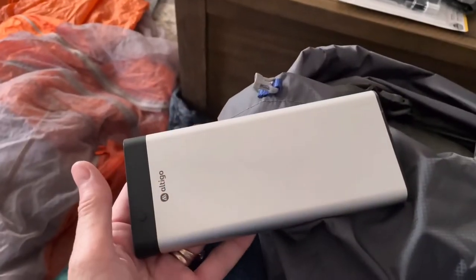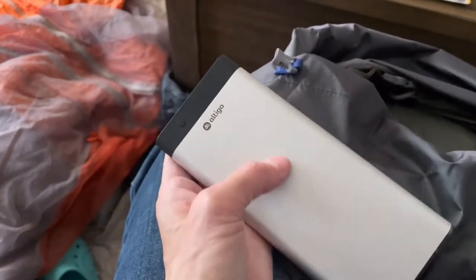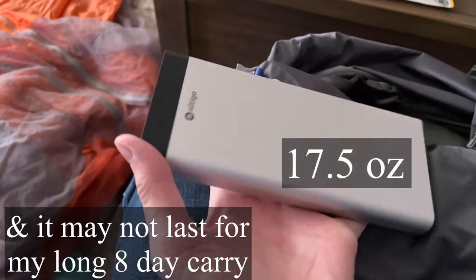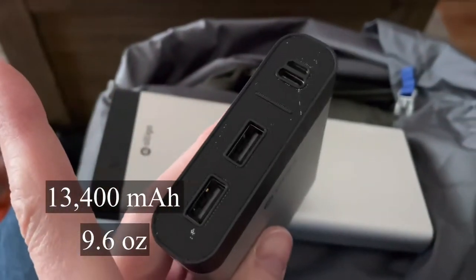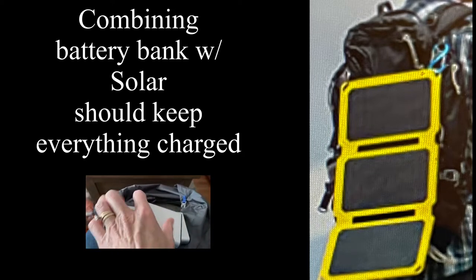I have most everything in there; there are some purchases I'm still thinking about making. Instead of carrying my huge battery for charging — I have a 26,800 milliamp battery, but it is very heavy — I am thinking about bringing a smaller one, maybe 11,000 or 13,000 milliamps. I may also get a solar panel that I can hang on my pack.